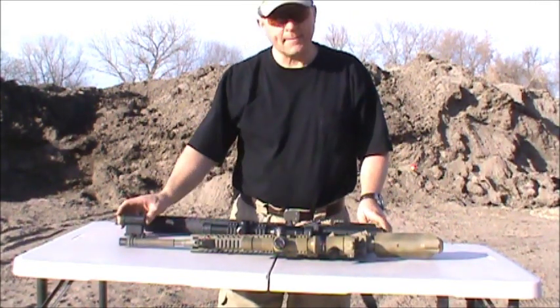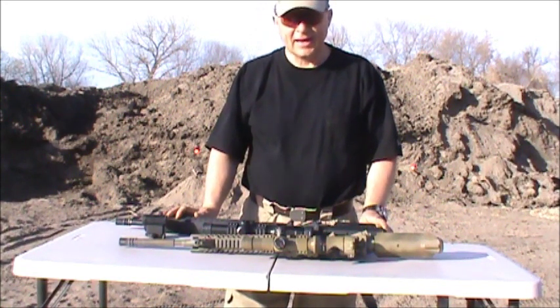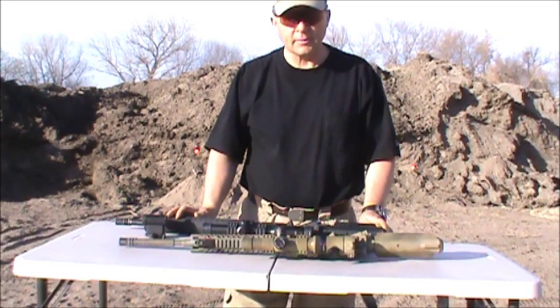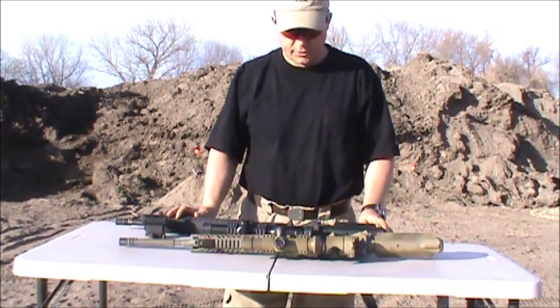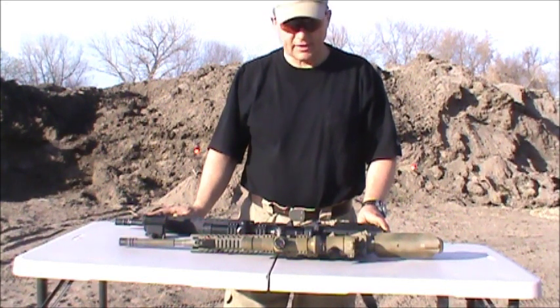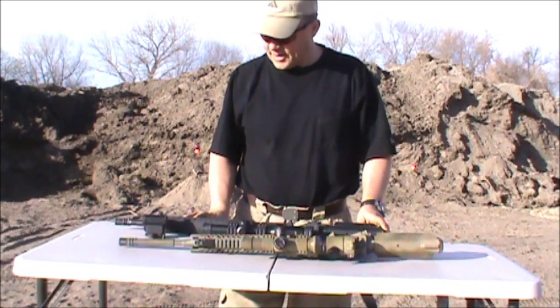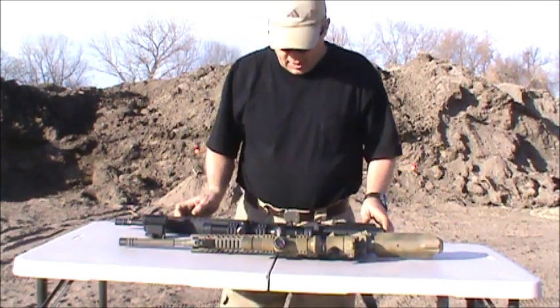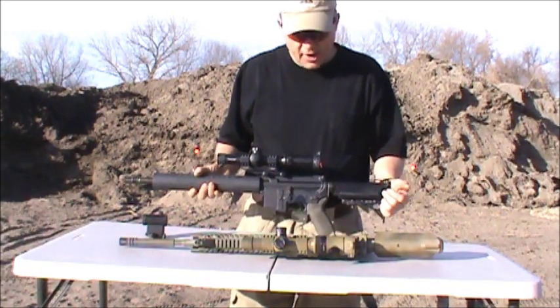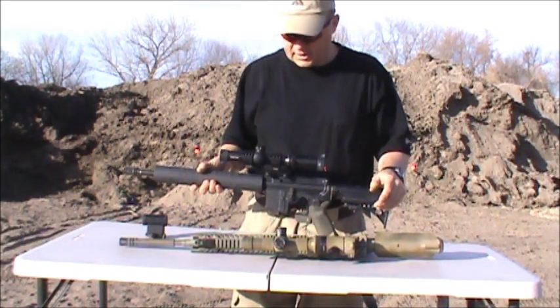I've been running Aimpoints and EOTechs on my ARs, and I like both of those scopes. One of the problems is my eyes are getting older, but finding the magnification actually helps in my older age — it didn't matter that much when I was younger. So what I first did is I got a Primary Arms 1x4 scope that I put on my AR just to test the concept.